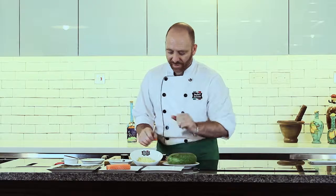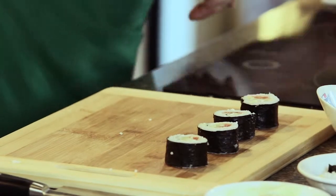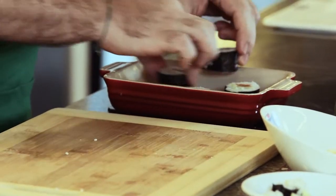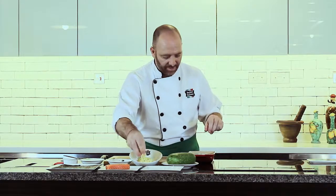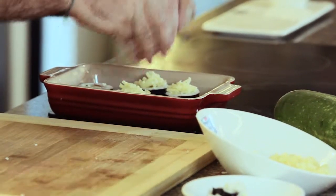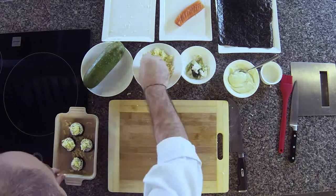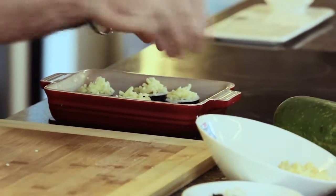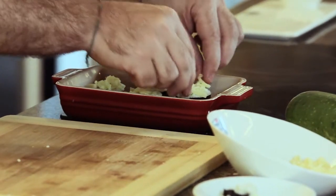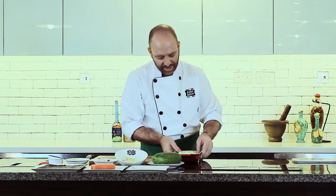We have this nice, beautiful rice roll. We're going to put it inside a container and use our main ingredient — mozzarella grated by Perfect Italiano. Put it on top as much as you like, then put it in the oven for 1 minute at 200 degrees to allow the mozzarella to melt down.